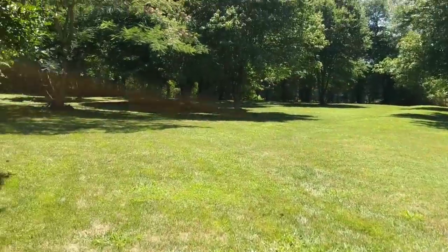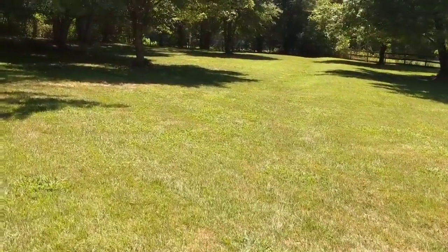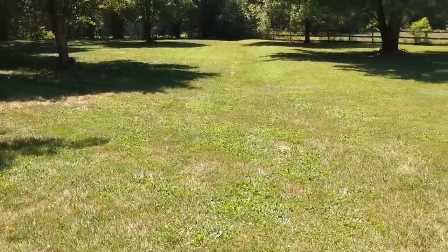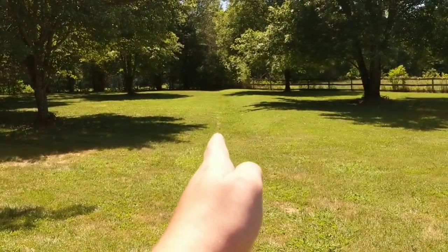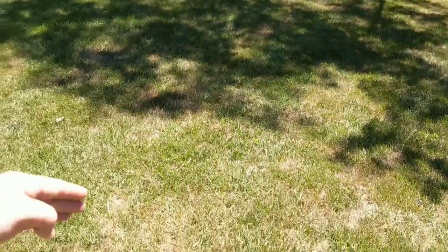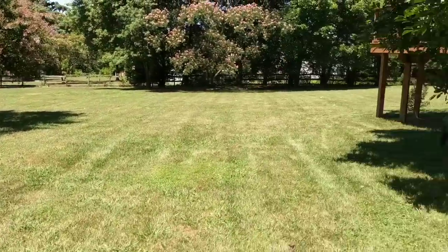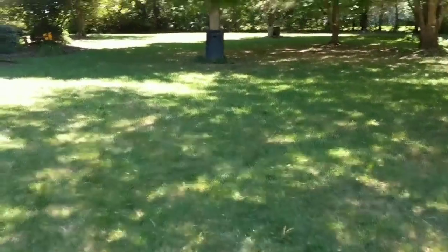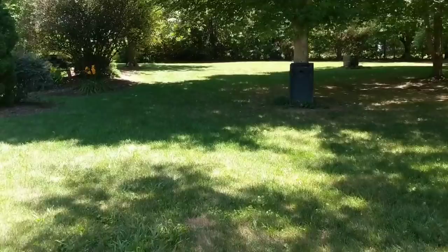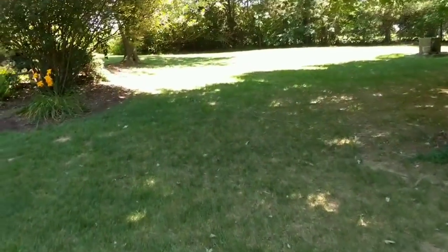I'm gonna come through with this last bag I just opened up and put it out here. I've already done the front yard - we'll walk back that way. The one area I'm not gonna put it, because I didn't buy enough and it'll make for a good comparison, is this little upward slope here. I stopped right at the cornhole boards to the right if you can see them in front of the tree.